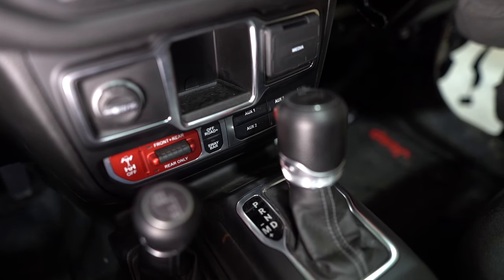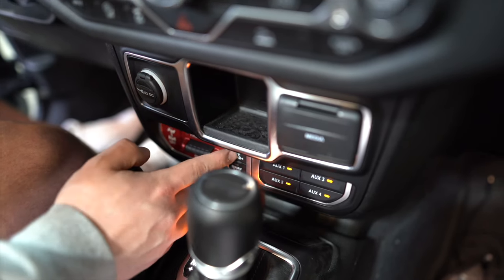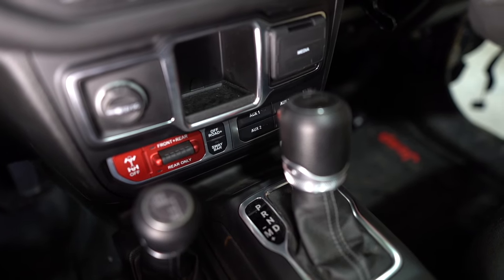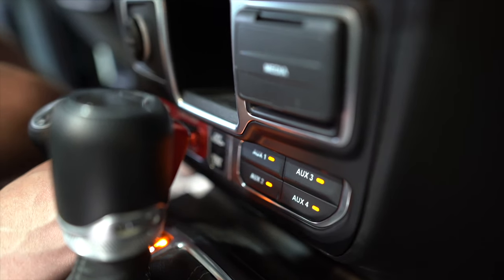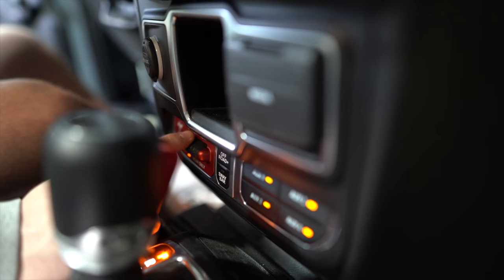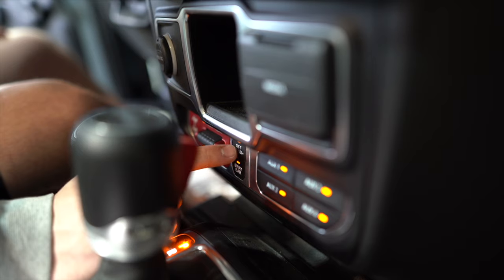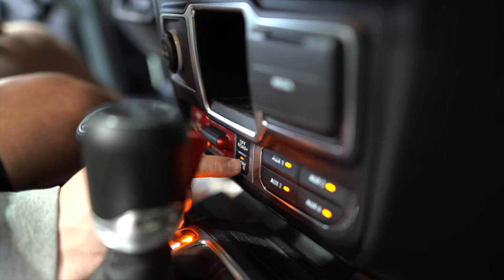With the bus now closed, power flows to all the switches. Aux one through four are working, off-road plus turns on, and the sway bar switch turns on. The front and rear locker and rear-only locker switches are functional — once wired, the front and rear switch activates the front locker. Ryan has four switches available for lights or any accessories, plus off-road plus and sway bar can be wired to things like rock lights or an exhaust cutout.